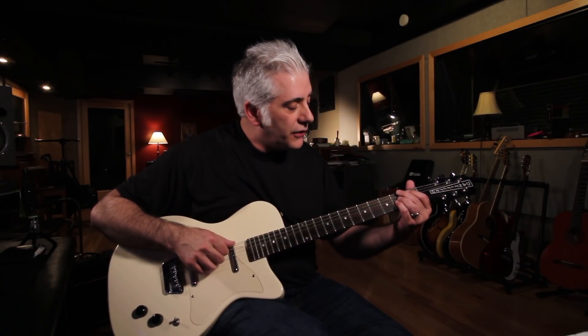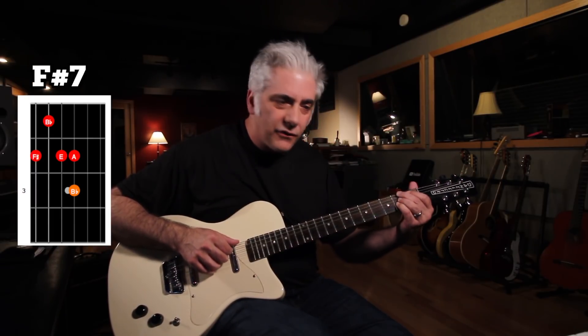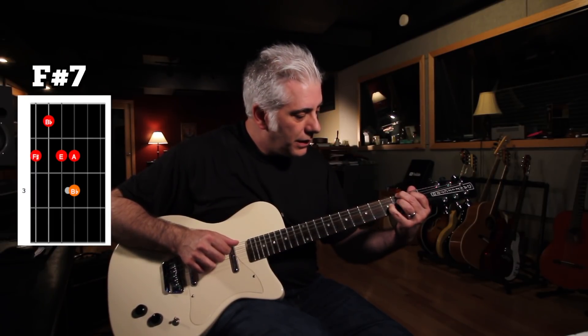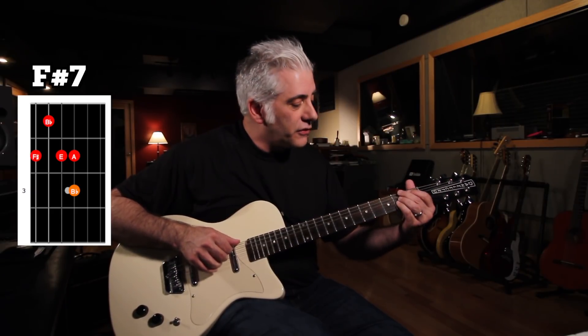So I'm going to play a series of chords and connect them with single notes, like this. I'm going to go there, and add that third. You can see the F-sharp 7 chord there, so it's going to go like this.